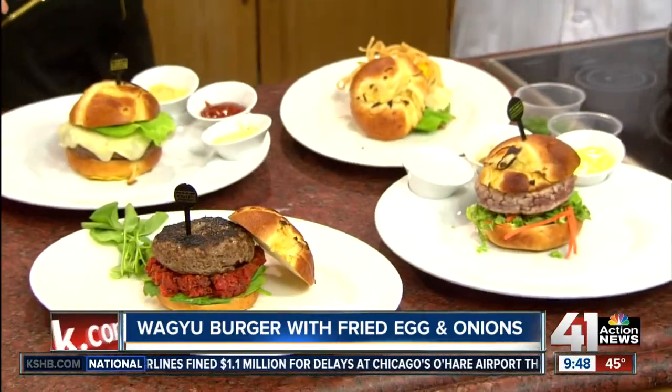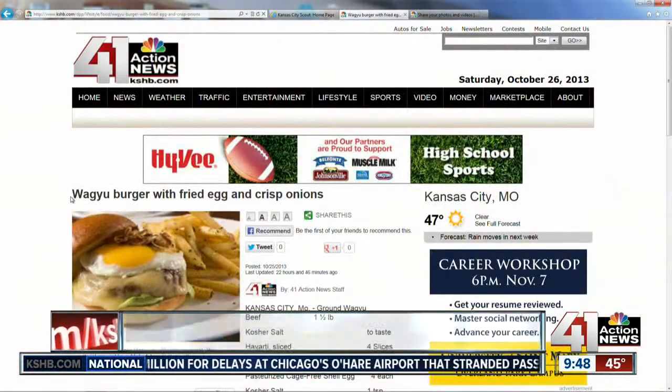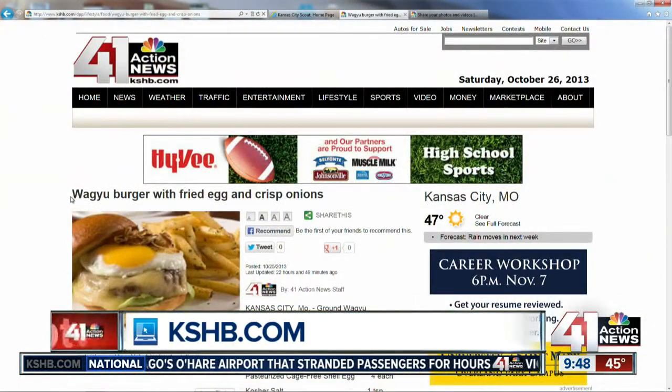Good luck on your tailgates this weekend — MIZ or for the Chiefs. We have the recipes for all of these on our website, just click on lifestyle, then food. Chef Ray, thank you so much. Thanks for having me — man, it smells good in here.